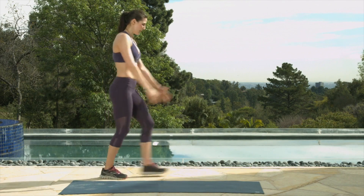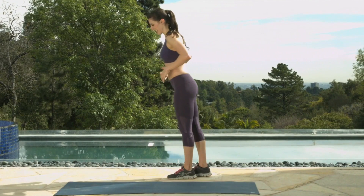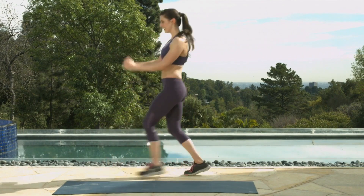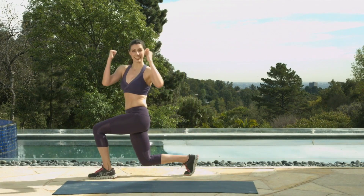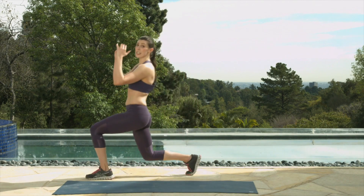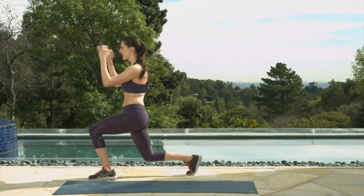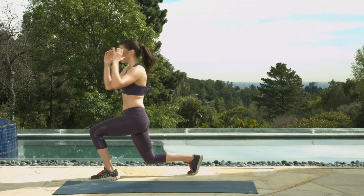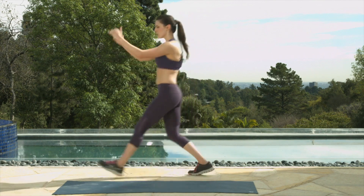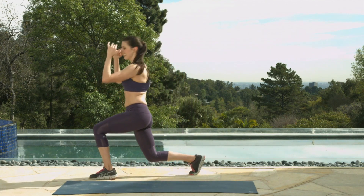This is the last one on that side. Let's switch up sides — step it forward, rotate the opposite direction. I'll turn this way so you can see me. Let's go. 10, 9, 8. Keeping these rotations are really important — some of us tend to forget to program in that rotational movement in the transverse plane. We don't want to be weak in any of our planes of motion. Two more — this last one. You've got it. Perfect.